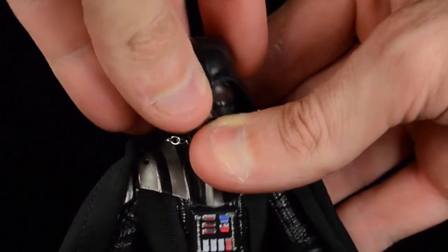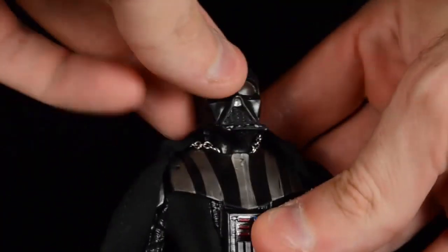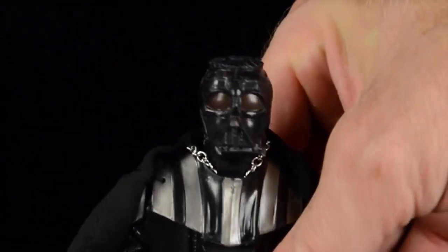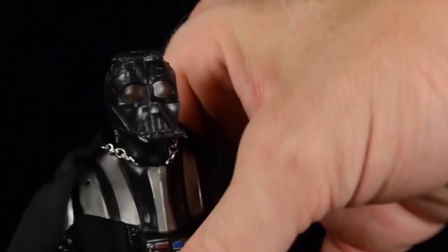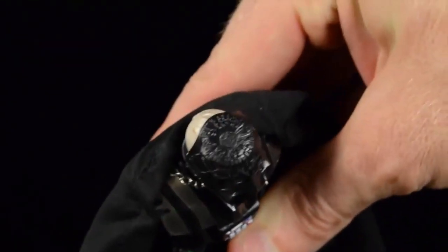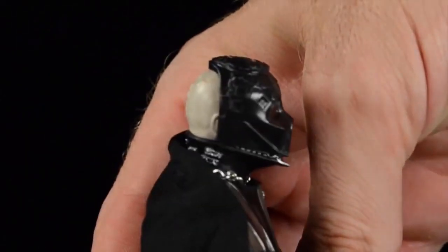The helmet is two pieces - I'm taking just the top portion off. That can be removed leaving the main part of his mask on and intact. There's some nice detail on there too.